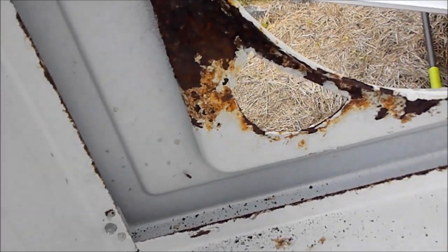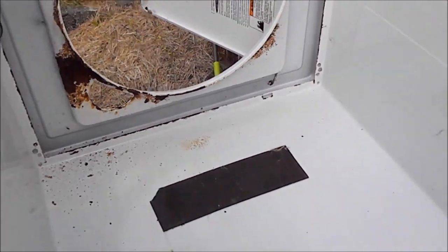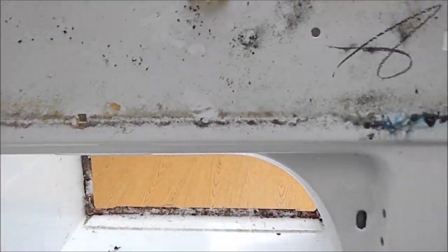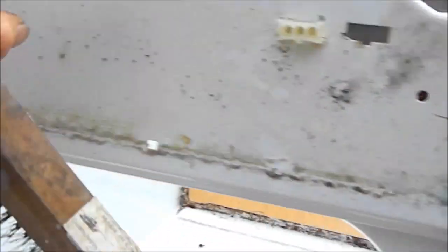We can see we have quite a bit of rust here, but luckily it hasn't gone all the way through. If I scrape this off, clean this off, and then treat it with Ospho, and then spray paint over it, it will last quite a bit longer. To take this cowl off, you need to take the front console loose — two Phillips screws hold the front console, and then there are clips on each side. Then you can take the console off.